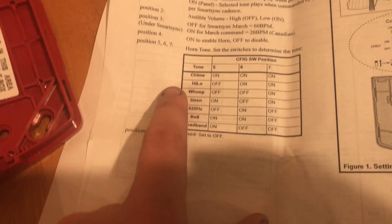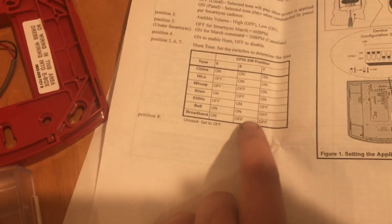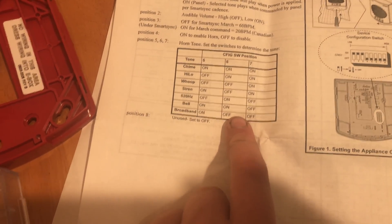The wiring base makes wiring a whole lot easier, and then this is the front cover plate that goes on. Because we're doing an all-tones test, I don't feel like messing with that. The tones that this can do — you can see listed here — are chime, hi-lo, whoop, siren, 520 hertz, bell, and broadband. These are your DIP switch setting configurations.